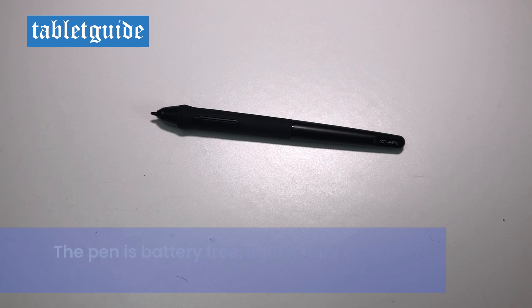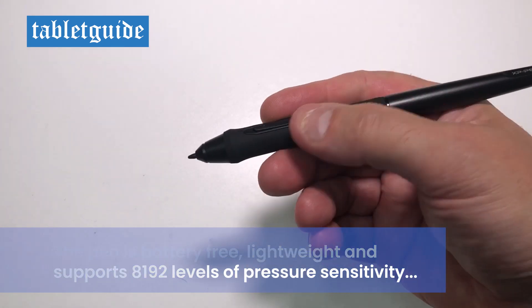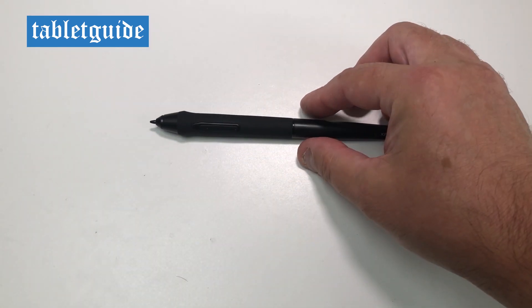The pen has 8192 levels of pen pressure sensitivity, perfect for getting those nice variable pen strokes when creating your masterpiece. It's battery-free and supports 60 degrees of tilt, so you can shade away to your heart's content, just like a real pencil.